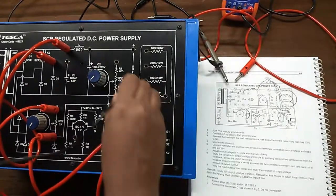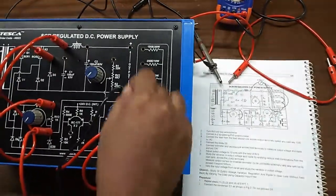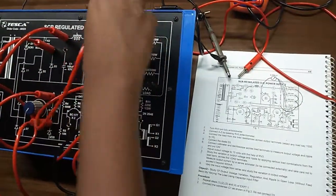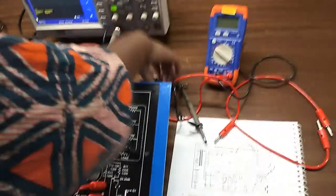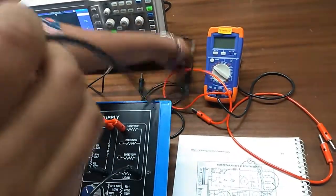We will connect the negative terminal of the output here, and we will connect the load from the load resistance to the output terminal here. Now we will observe the output voltage and measure the voltage. Connect the CRO at the output terminal, and also connect the multimeter at the output terminal.